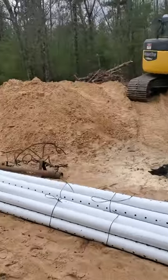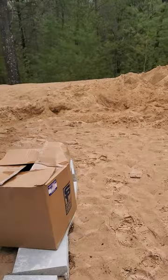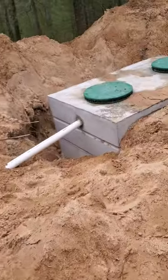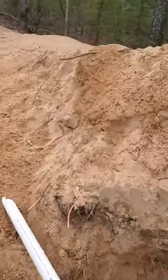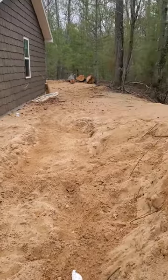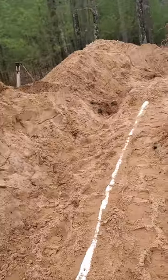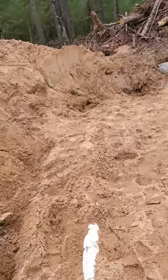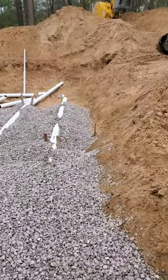The septic tank guy was here on Friday. That goes right there to the house. He's got another half day or a day to finish.